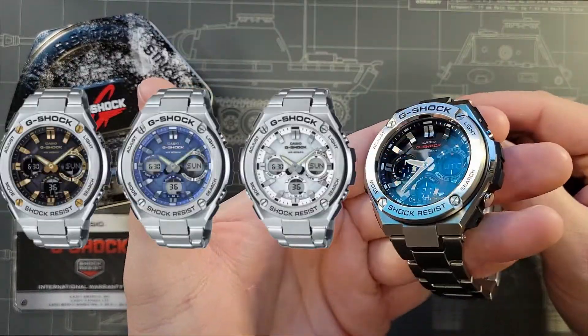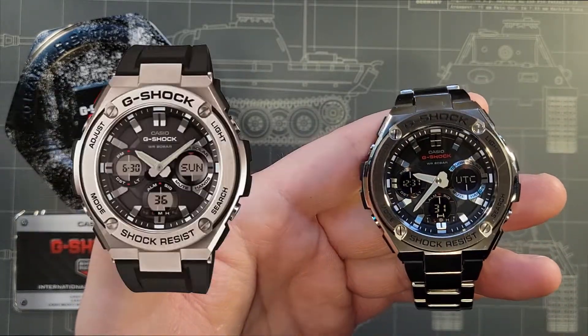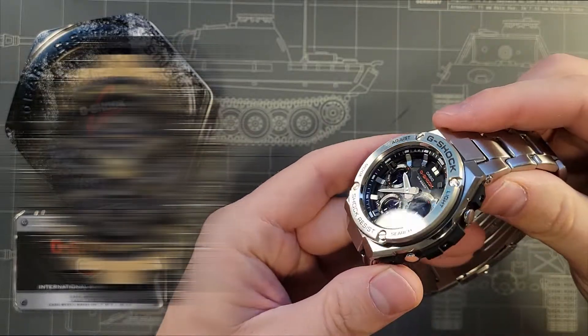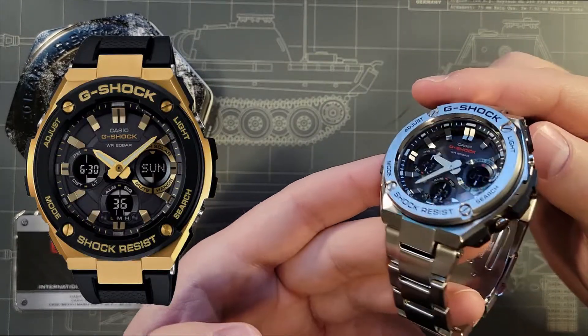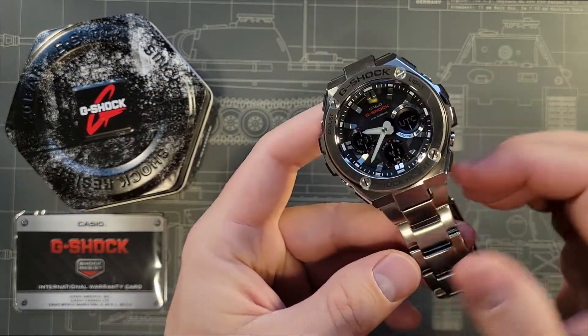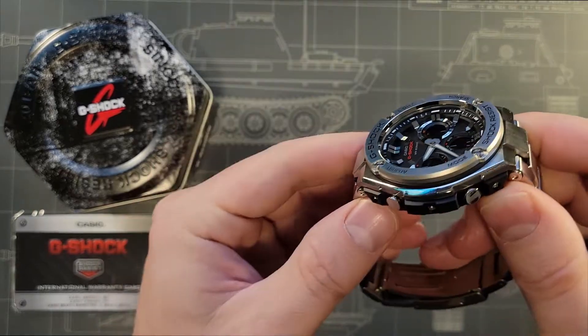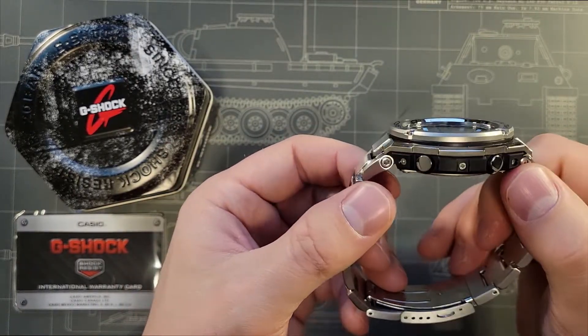Like most G-Shocks, you can get this in a number of different versions. I particularly would like to have a closer look at the bronze version — it's very attractive. This particular G-Shock I have here is the steel and plastic version, which is about $50 cheaper than the solid steel version. I do generally prefer the monochromatic solid look, but I don't mind this two-tone look either.